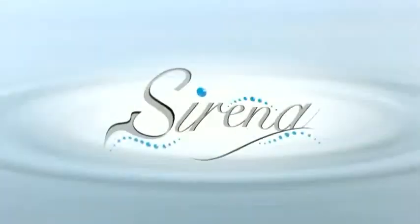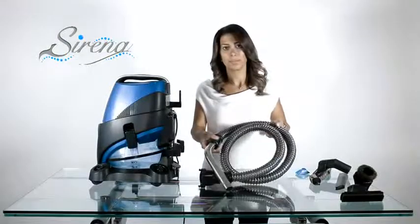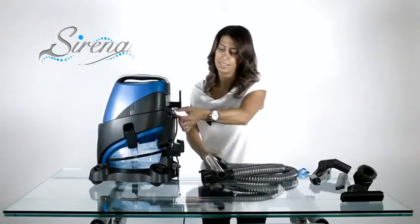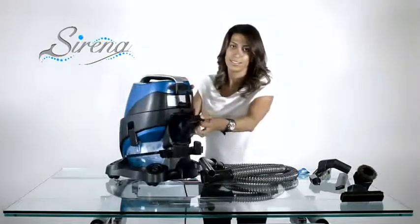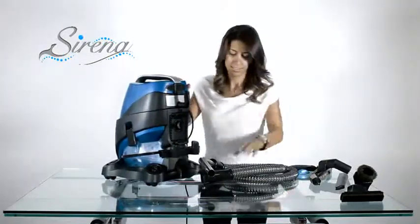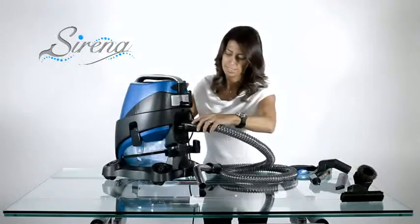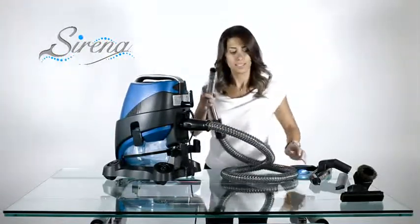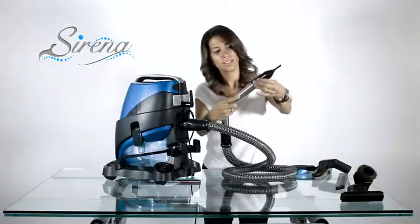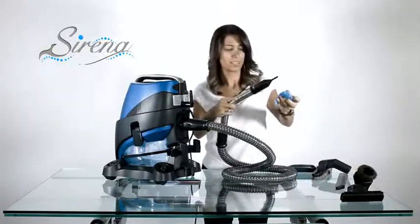The inflation tool. To use this tool, start with the wet pickup hose. Remove the HEPA cover and attach the hose to the exhaust. Place the inflation tool on the curved wand and now you're ready to inflate.